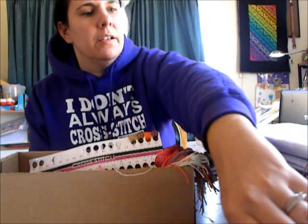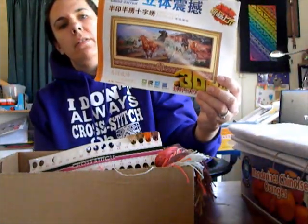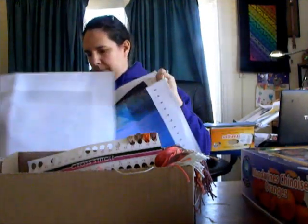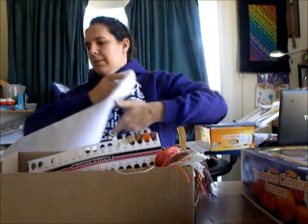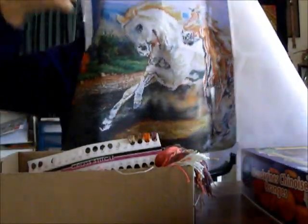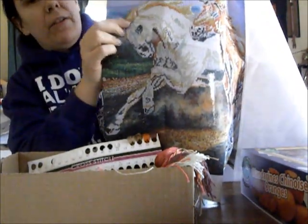This is my kit from China that I ordered. It's of the horses. I'll show you its massiveness here — it is as big as a table, it's huge. I did this little bit here just to see how the floss was and how the fabric was.